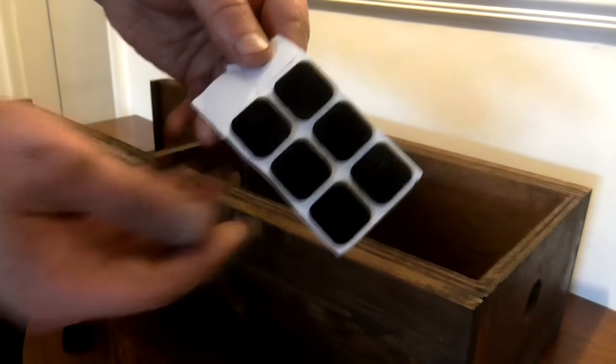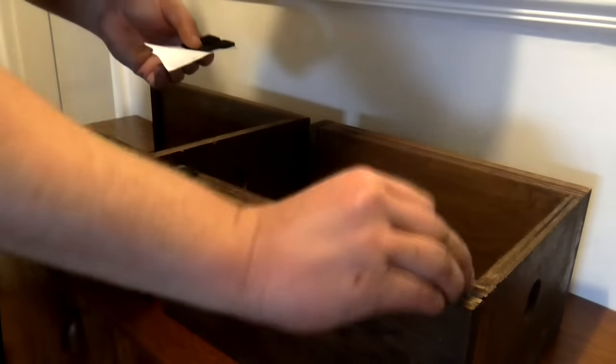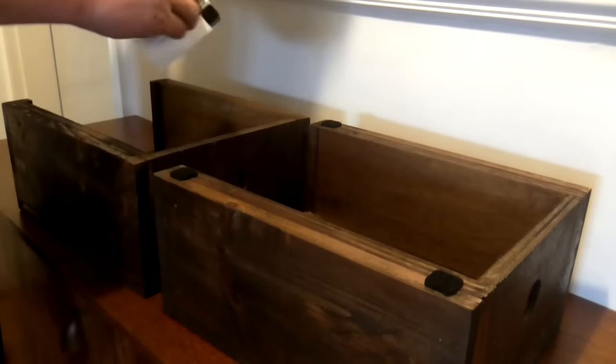I added some adhesive-backed felt feet to the bottom of the stands to keep them from rubbing on and potentially damaging the finish on the desktop.